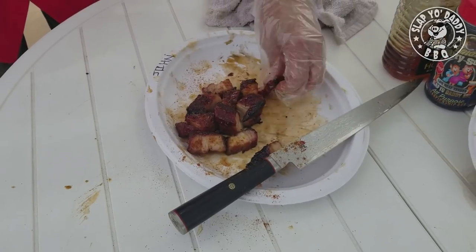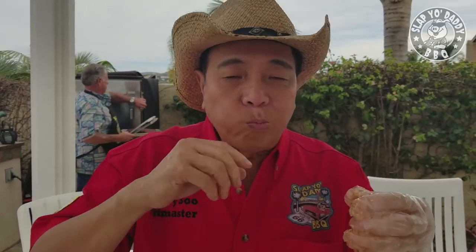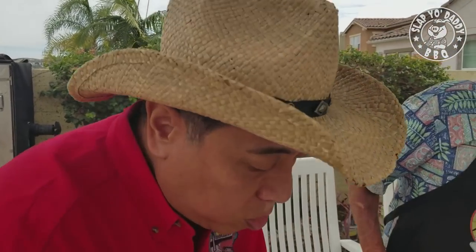So here we have pork belly pig candy. I'm going to taste a piece here. Super-duper wonderful. Sweet. Porky. The kick hits you in the back of the mouth, and then the rub, the smoke — man, this is good eating.